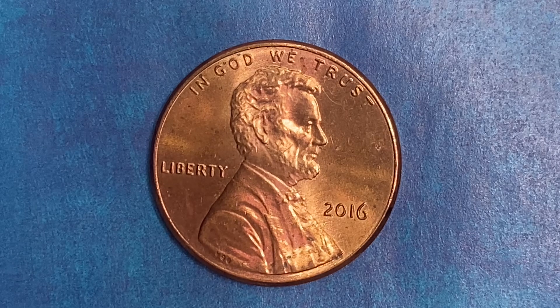This coin was minted at the Philadelphia Mint and there is no mint mark. It was designed and engraved by Frank Gasparo and is composed of 97.5% zinc and just a thin layer of copper representing 2.5% of the coin. The diameter is 19 millimeters and this coin's weight is 2.5 grams.